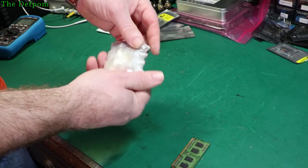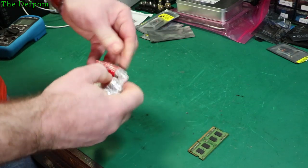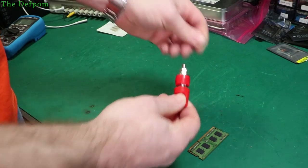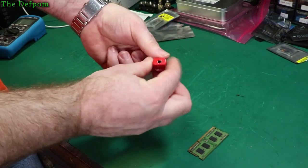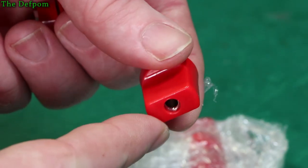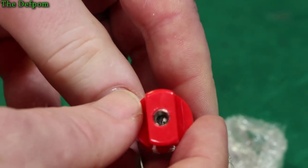I saw these mentioned on the EEVblog. I think that's what these are. I've got two sets — red and black. So these are obviously just binding posts, but they've got a knob on them. It's got a standard shaft, but it's also got a 4mm banana jack on the end of it. So I'm hoping what I can do is use my existing binding posts and chuck these knobs on, so they can just plug in directly on the ends.